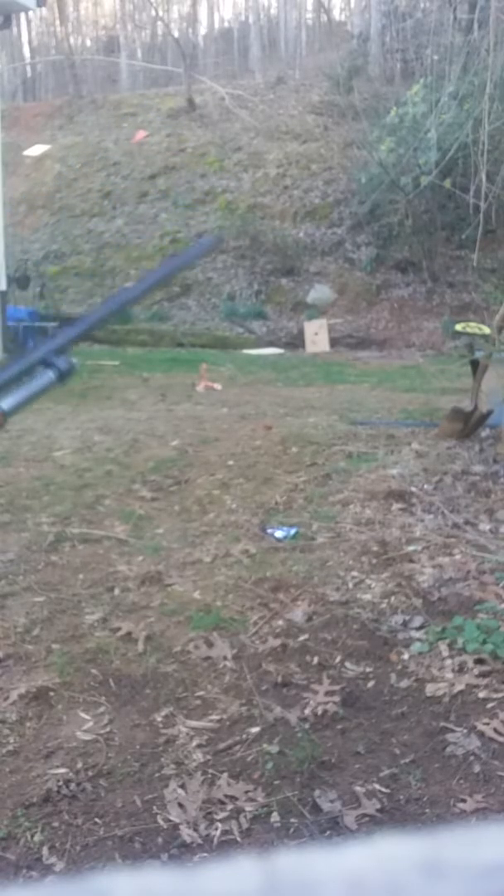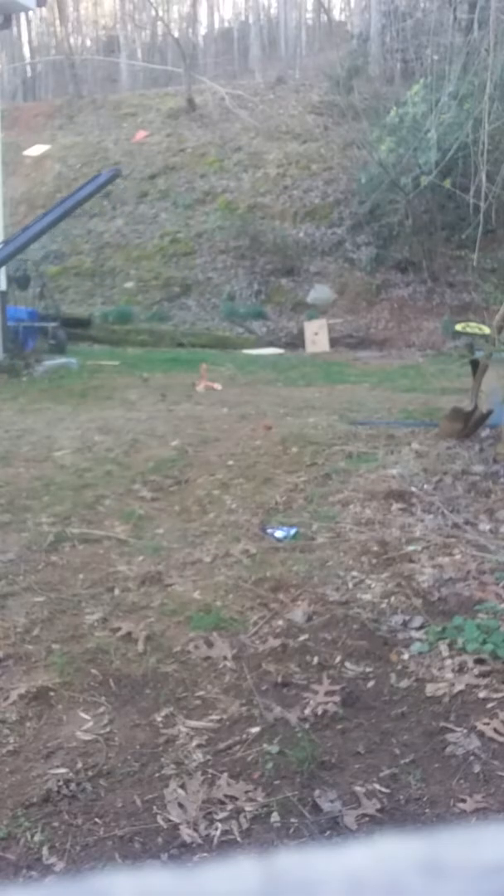I like 12 gauge myself. I like hunting with 12 gauge. They don't kick as bad as people say, unless you put a buckshot or a slug round in them.